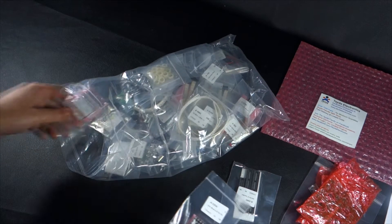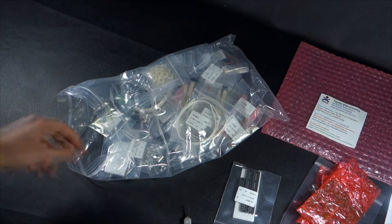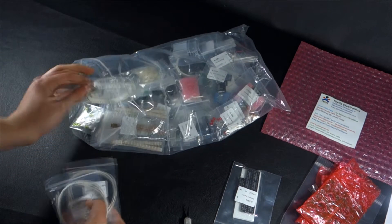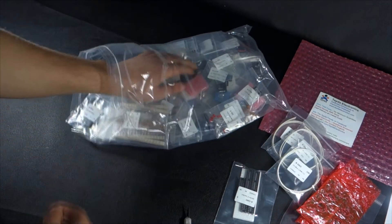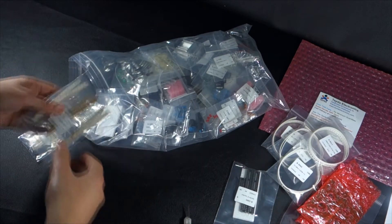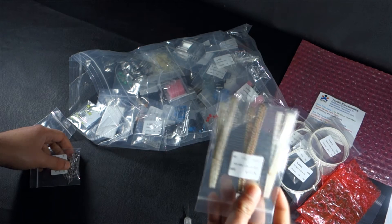Two 8x8 dot matrix LED displays. I plan to make a custom Arduino shield, so here we have some SMD components. A few through-hole resistors — you can get like a hundred resistors for $1.